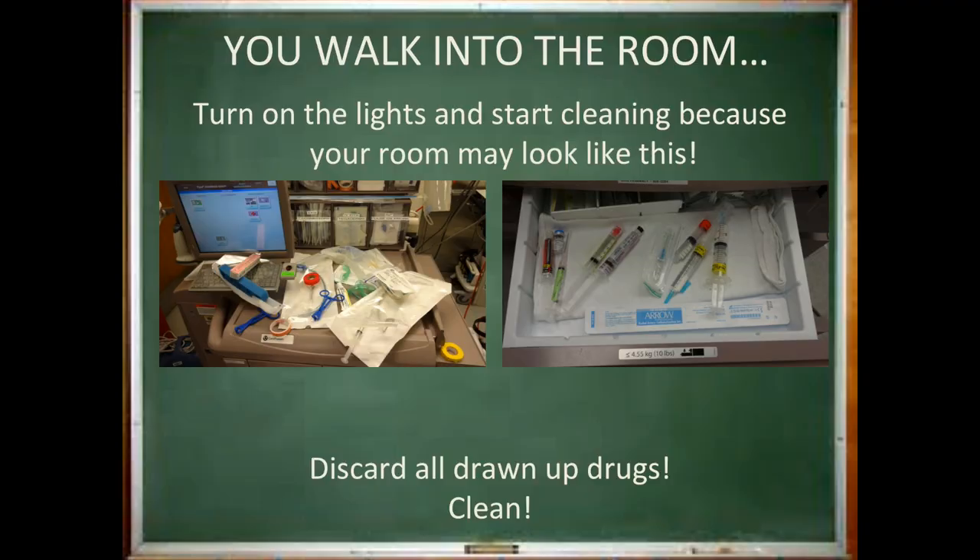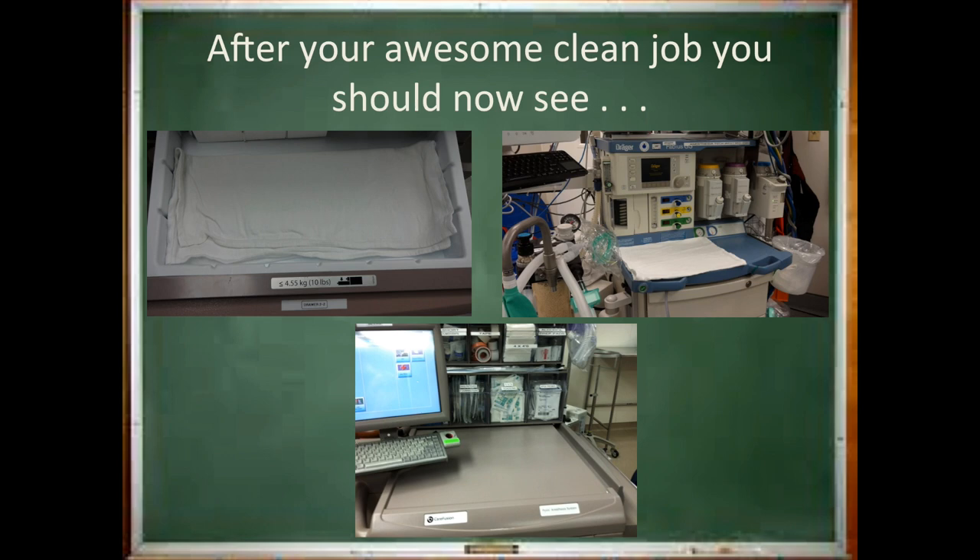When you first walk into your OR, you might find this waiting for you. The safest bet is to discard almost everything. If you have an unopened, pre-filled syringe or unopened items in a package, you can save those but organize them and put them in the proper place. If you have any drugs that were drawn up individually, make sure you discard those. This is what you want to start with — a nice, clean working area. Your first step is to make your room look like this before you begin your setup.